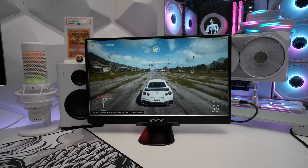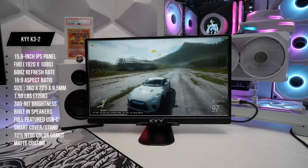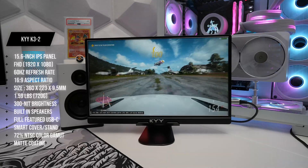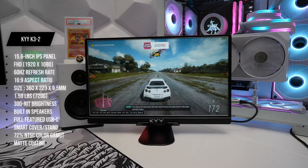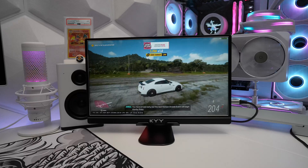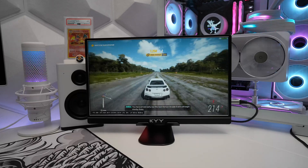Diving deeper into the specs, we have a refresh rate of 60Hz, 300 nits of brightness, a 72% NTSC color gamut coverage, and two full function USB-C ports to connect to a wide range of devices. Huge thanks to KYY for sending this monitor to review for you guys and sponsoring this video.